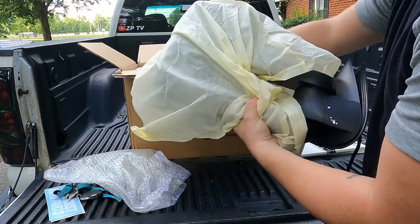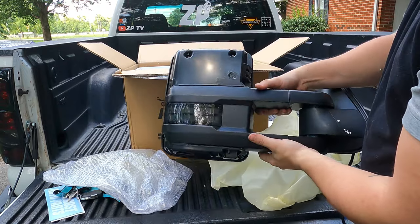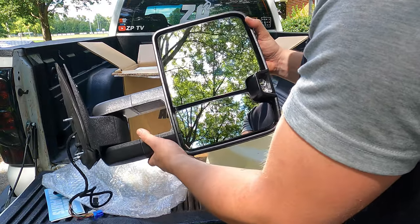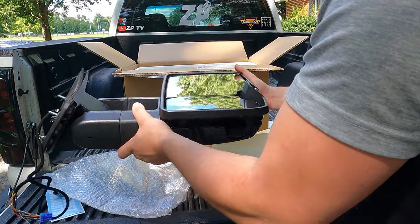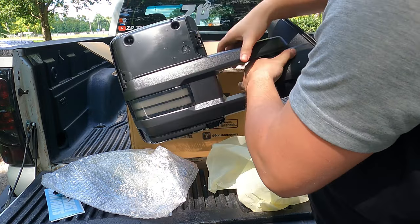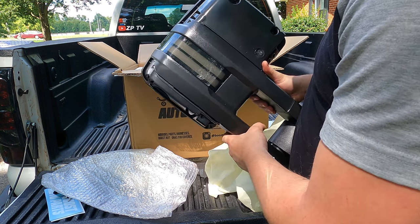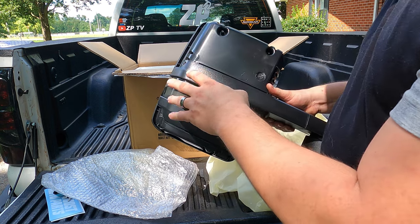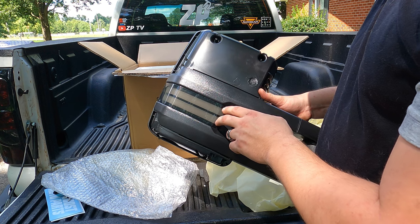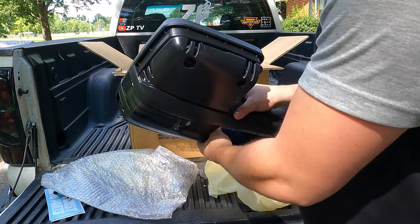They sent me newer style tow mirrors. They look good, they've got the turn signal in them, and they sent me pretty much the works — this thing has got almost every option. These have LED switchbacks, so they're white when they're just running lights and then orange when they flash. They have a new sequential switchback so when it blinks it chases itself. I'm super stoked — can't wait to get these installed.